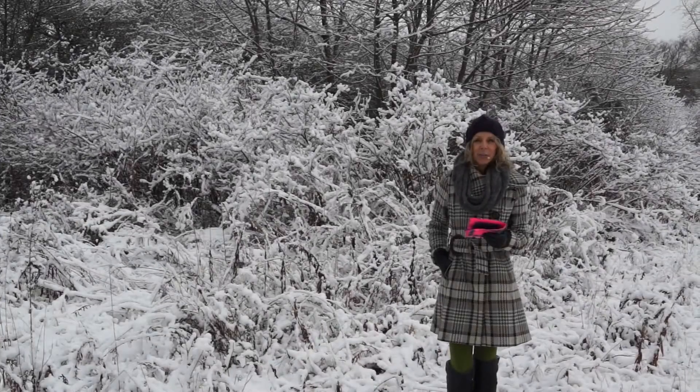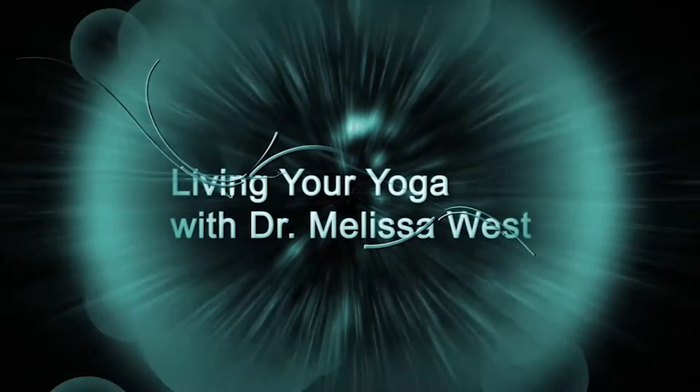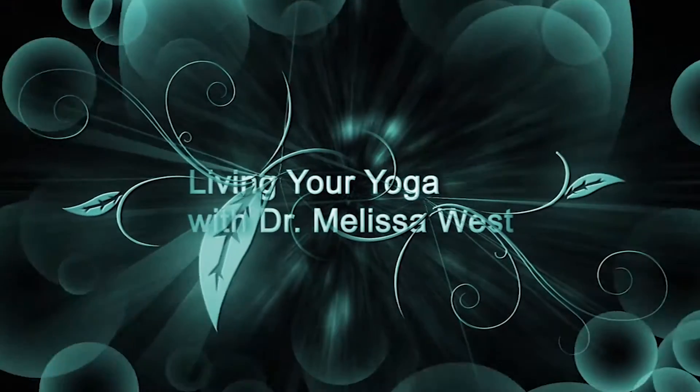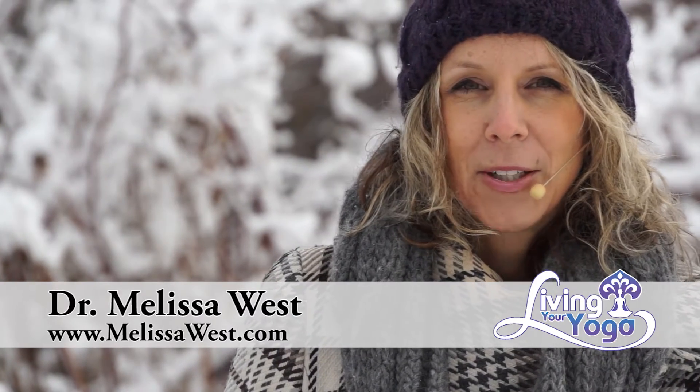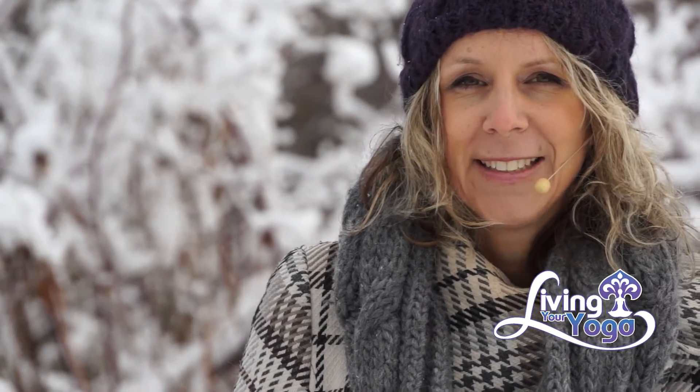Today's question is about ganglion cysts. Hi, I'm Dr. Melissa West and welcome to our winter wonderland for Living Your Yoga. Today's question is a SpeakPipe message, and I will allow you to listen to Susan as she asks her question.